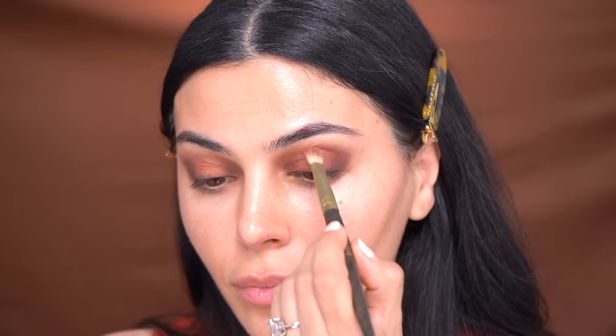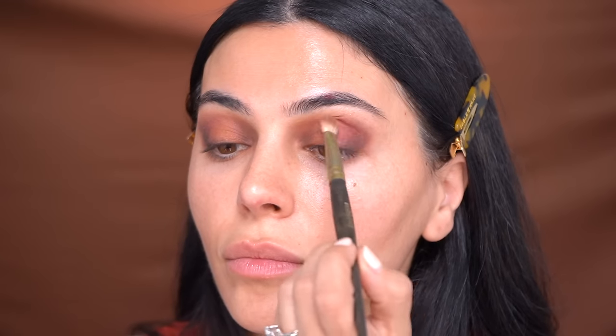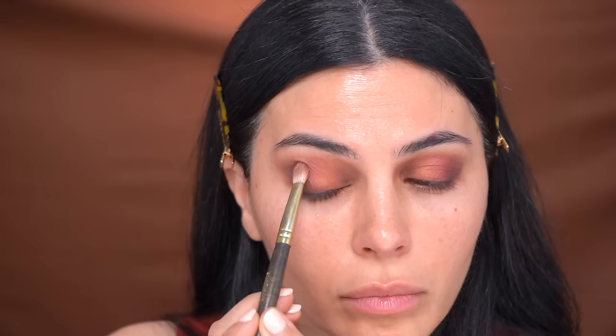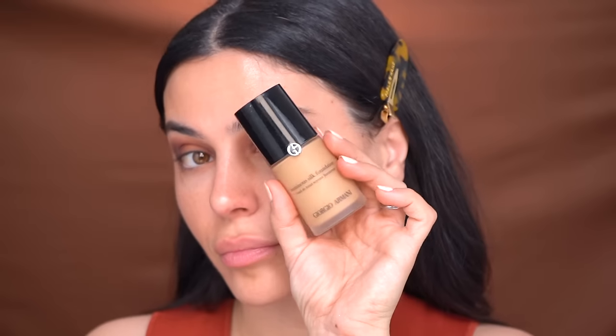I wasn't sure where I wanted to apply this blue-based pink, but now that I'm almost done it's the perfect shade to tie everything together — blending that purple with the orange. You can take this as far as you like; you can go even softer than I did or take it further. It really all depends on personal preference.